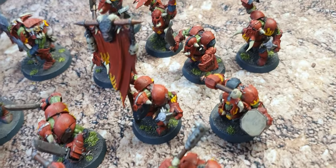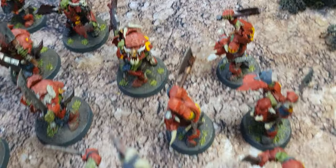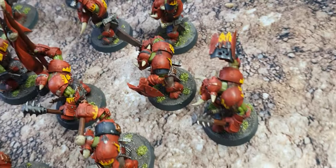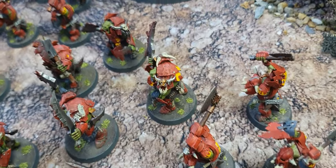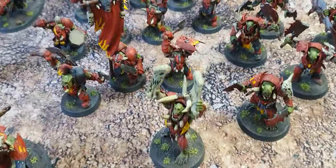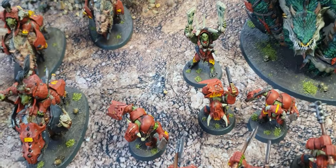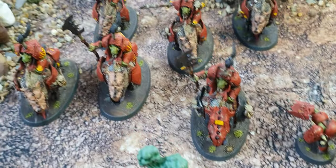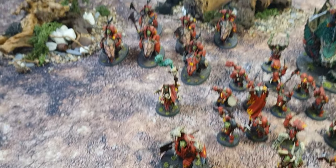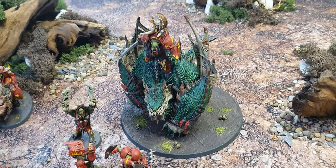Banner and shields — there's four in each unit, I've just spread them out. Over here we have another unit of ten Ard boys making up the good core. And then a unit of six Gore Grunters. They come in units of three, but I don't like small units — I've never liked small units, not in 40k and not in AOS. And then we have the Maw Crusher.